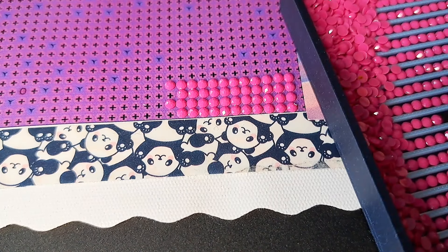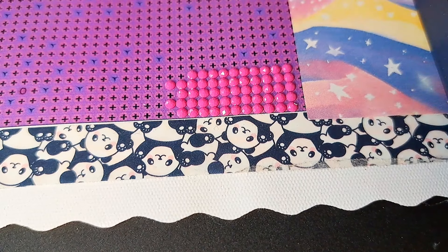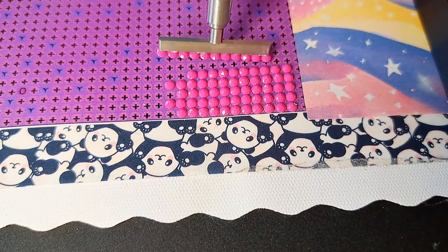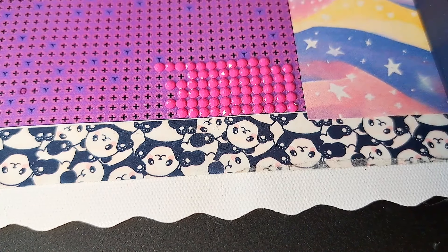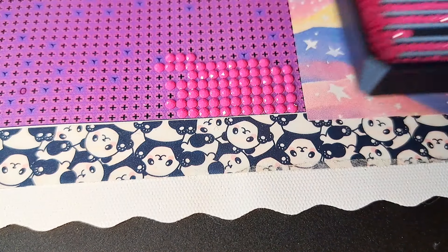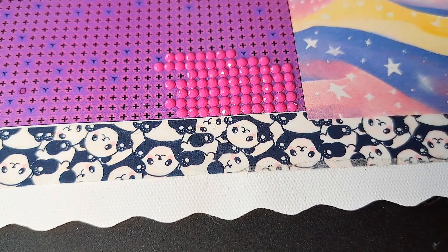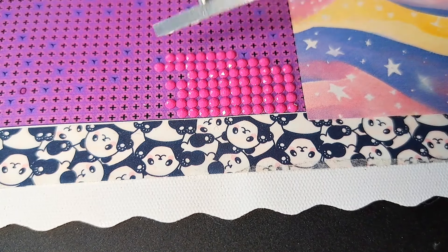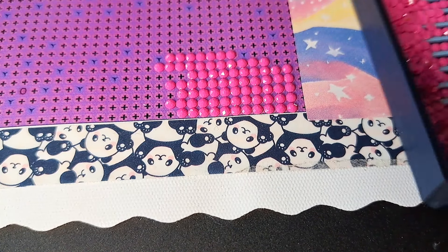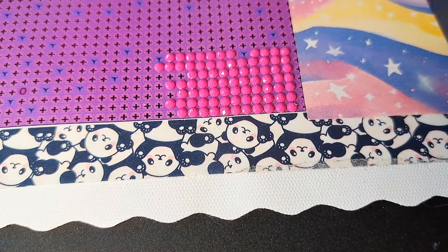That's basically how I do it. I love multi-placing — it just goes so fast and you can get a lot done in a short amount of time. Now I'm coming up on a little place where there's only four, so I'm going to pick up only four and do the exact same thing. But when it's only four, you can go straight on — you don't have to do that rolling motion because they will go on how I want them to.